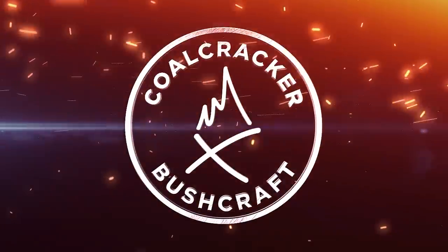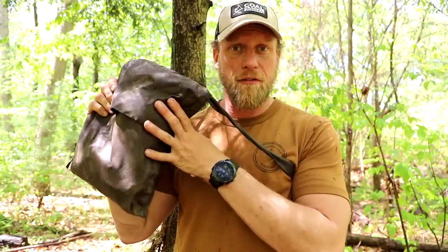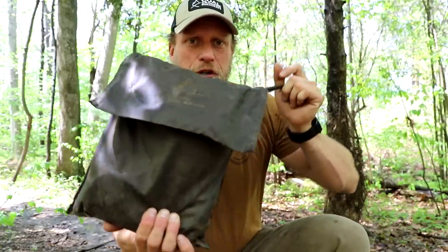Today we're going to talk about my man purse. That's right, I carry a purse — I guess you can say that. Sometimes we joke about it, but I like to refer to it more as a haversack. It's a super traditional piece of gear used throughout time. This one is an oilcloth haversack. I'm going to talk about what I carry in it, and this really has become a staple in my woodsman gear over the last 10 years.